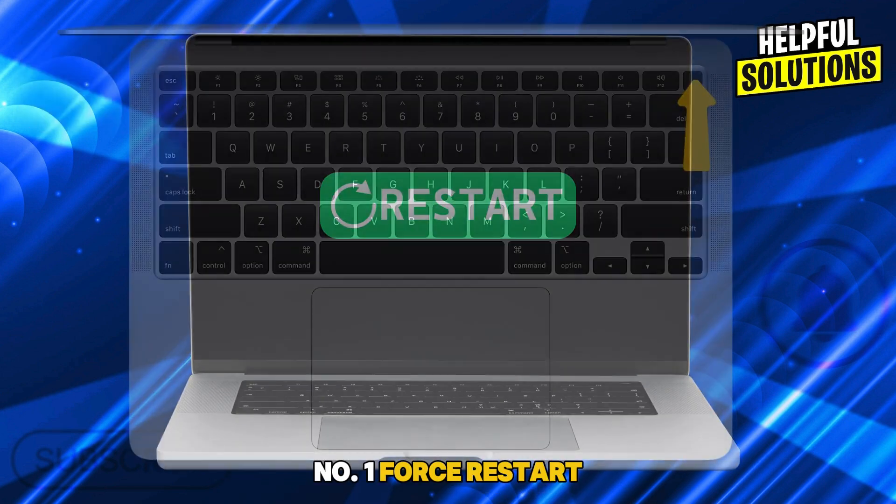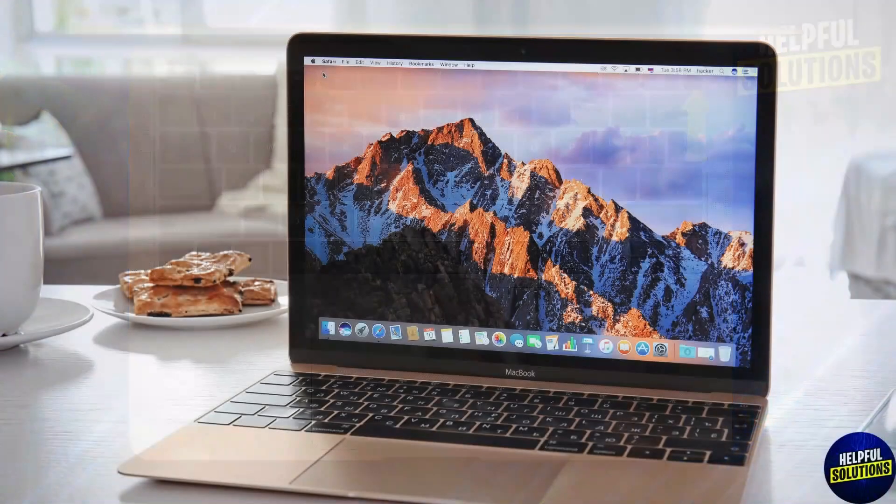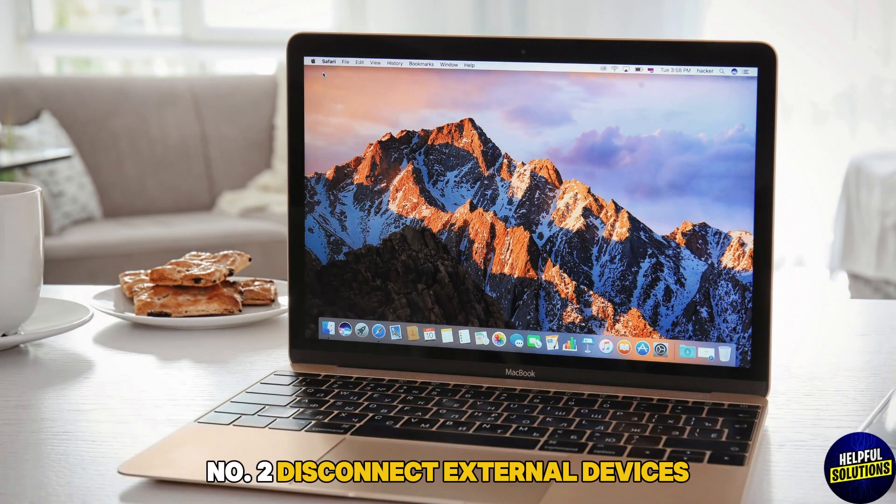Number one: force restart. Hold the power button for 10 seconds to turn off, then press it again to restart. Number two: disconnect external devices — unplug all peripherals and restart your Mac.